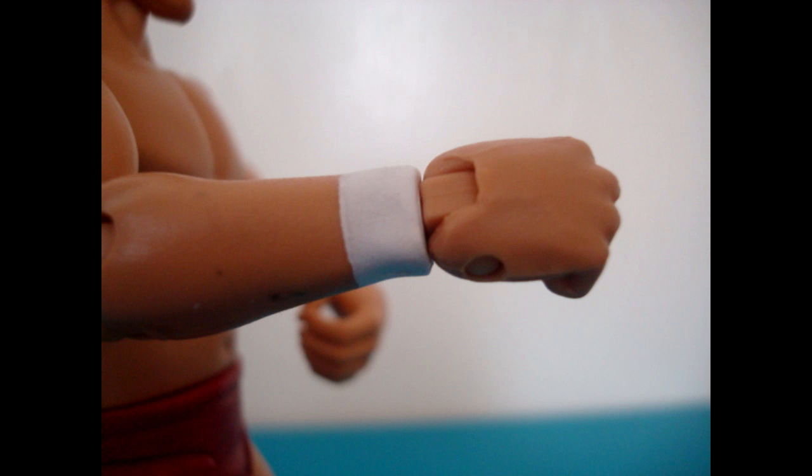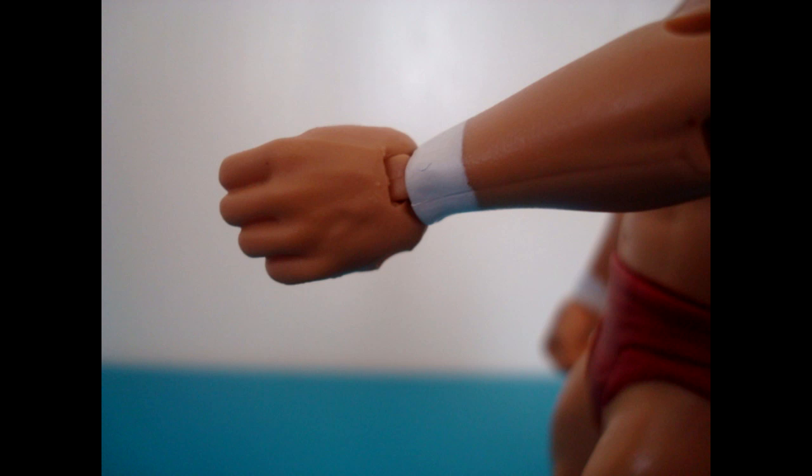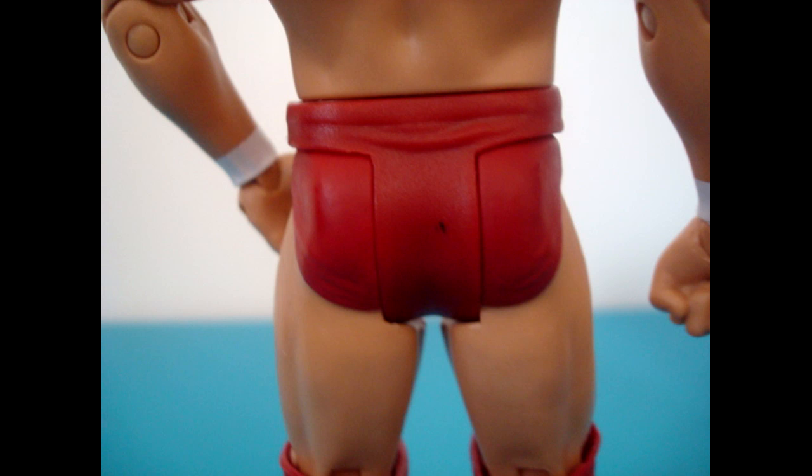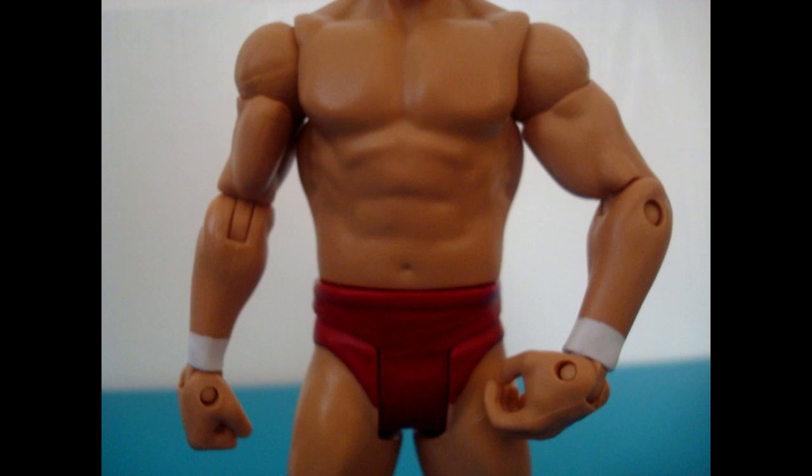Daniel Bryan is one of my favorite wrestlers of all time so this figure was a must have for me. I had to actually travel about two hours to get this figure — it wasn't easy to find — but definitely a good first figure for Daniel Bryan.